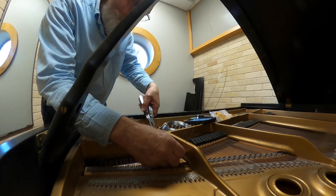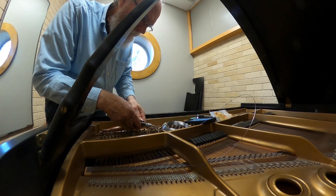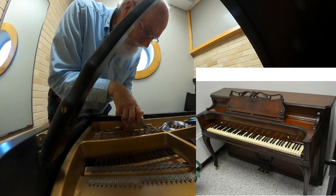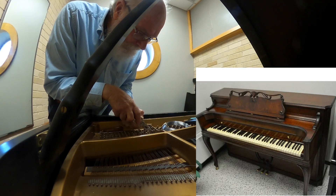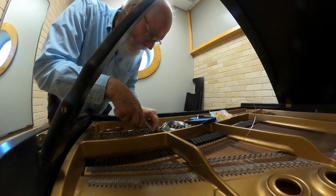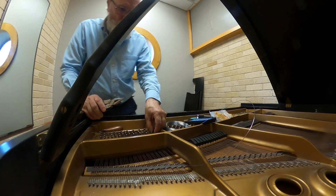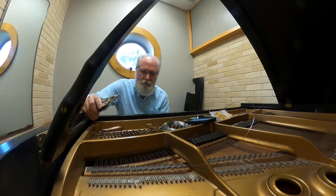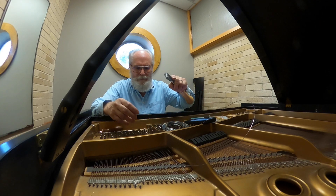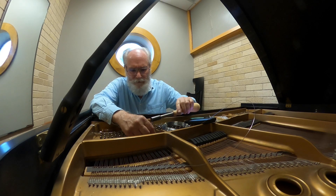Then he saw a nice-looking piano for a hundred dollars, so he bought that. Now he's got a piano that has never been tuned — looks nice. He traded it for a 1943 Acrosonic, one of the most stable, solid pianos ever built. He traded that for a Baldwin in 1997. Oh boy — he did it all on his own because he figured it out.